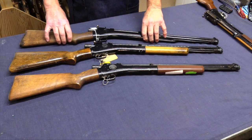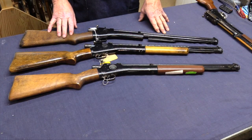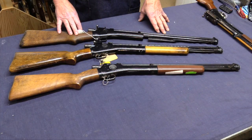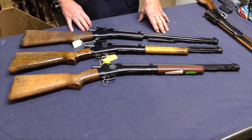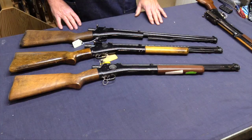These are kind of fun guns. When you tell people these are 70 years old or older, that's pretty impressive to most people. They don't realize that we had these airguns as far back as the 1920s in these styles. So that's our Crosman 101s.